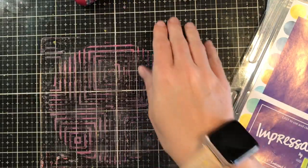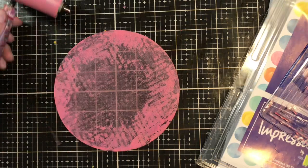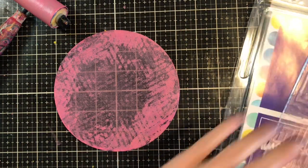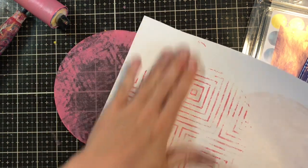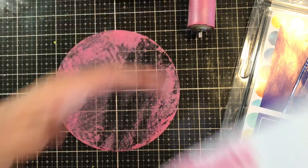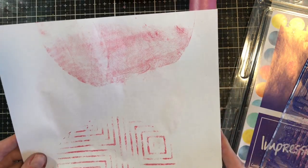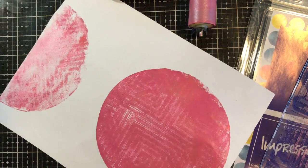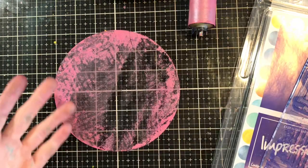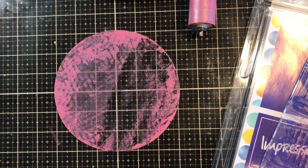So that is how you can use your impressible plates with your gel press plates. You can keep pulling ghost images off it, and every time you do it's going to be something different — so it's so cool. I hope this gives you a little more of an idea on how to use your impressible with your gel press. I hope you enjoyed this video. If you did, please give it a thumbs up, make sure you subscribe, and if you have any questions or comments please leave them down below. Until next time, I'm Betts Golden.